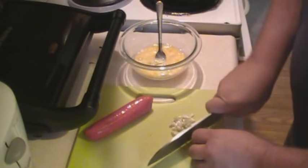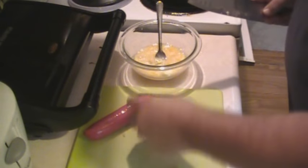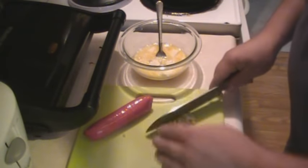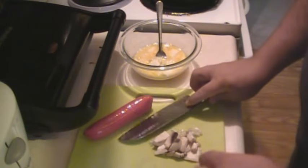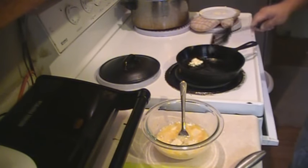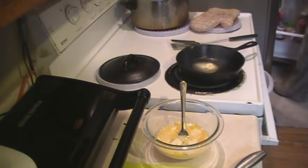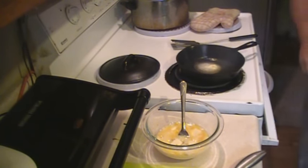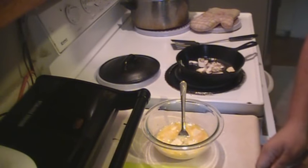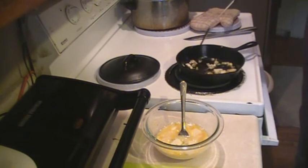Chop up my cheese in little cubes. I'm going to put that right in the egg. This stuff right here — the onions and the mushrooms — get them sautéing right now. A little bit of butter, sauté this stuff in. Put your onion and your mushroom right in there, let that sauté a little bit. Oh, you can just smell that.